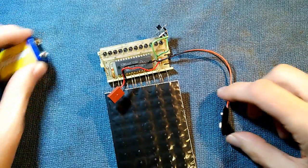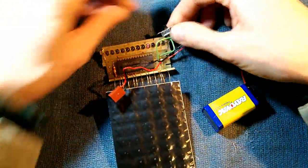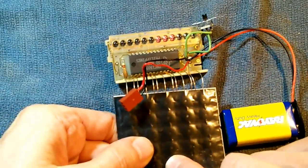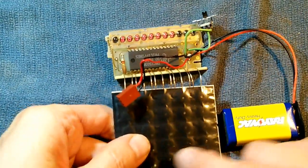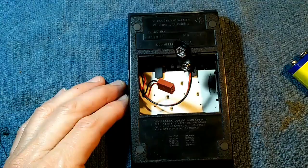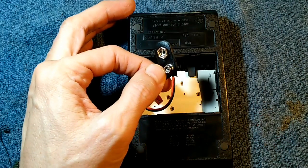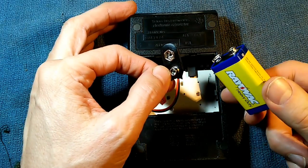Let's just test it out. We'll plug in our 9-volt, throw the switch — and look at that, it appears we have a working calculator! So let's put it all back together. Now I have the 9-volt connector so I can run my TI-55 off a 9-volt battery just like the TI-30.